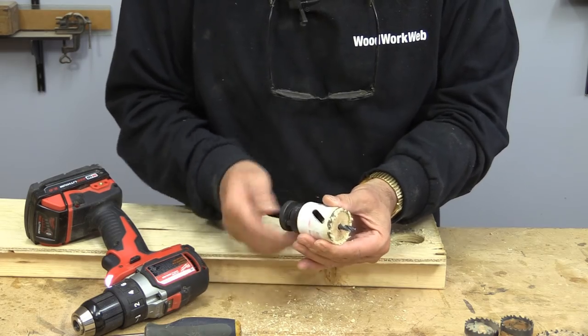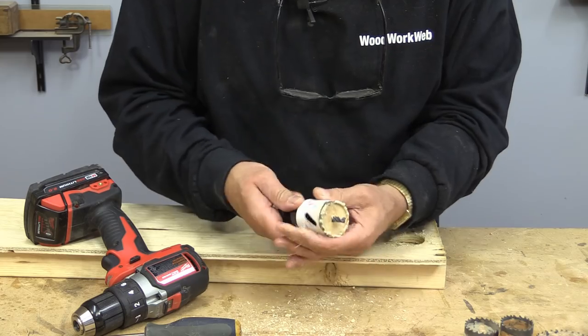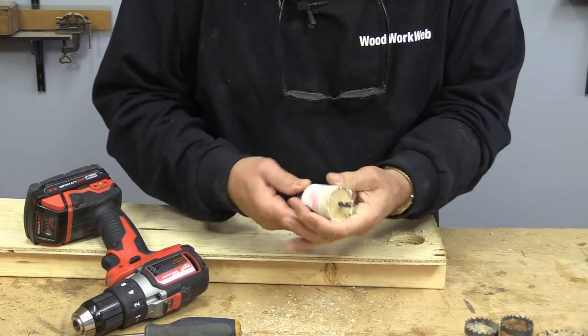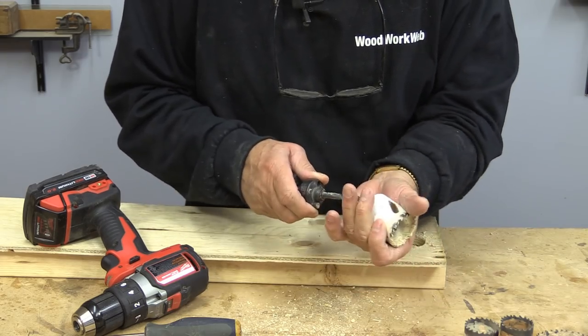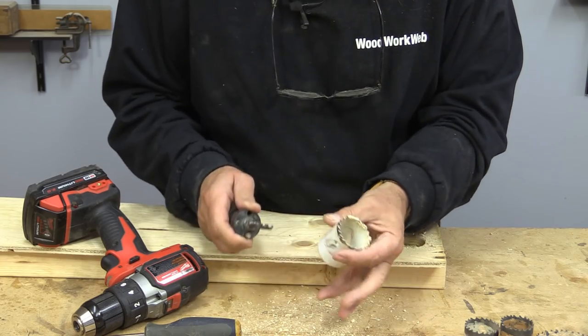You can disassemble them like this and take them apart. I have to unscrew the whole thing and then push the plug out that way. But you can see it's a little bit of a chore.